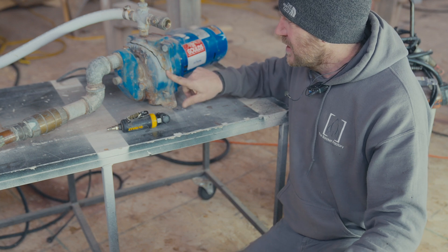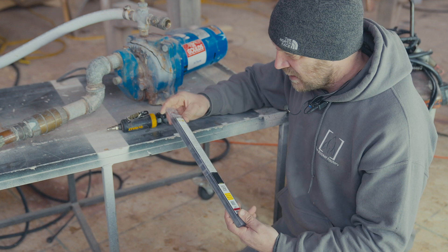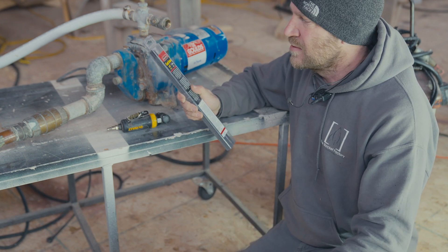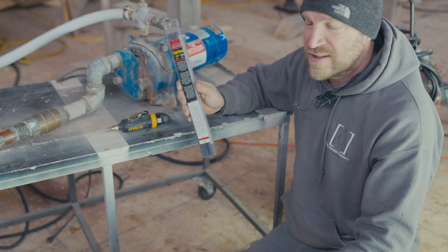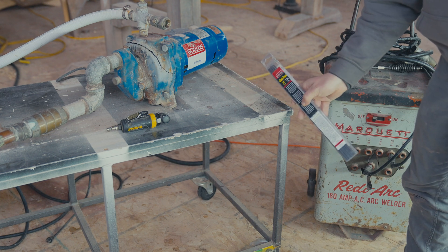But even though this is cast iron, it is fixable. The biggest secret here is you need to get yourself some cast iron welding rod — stick rod. This is about $15.